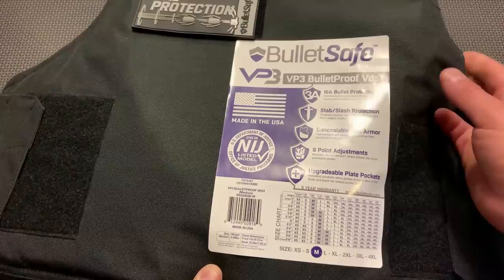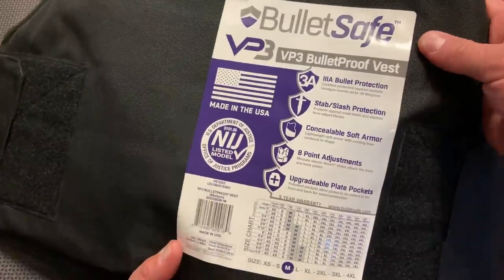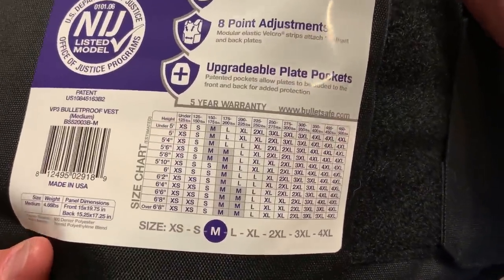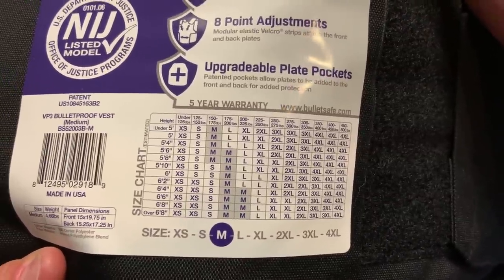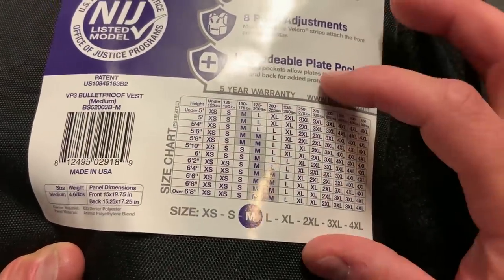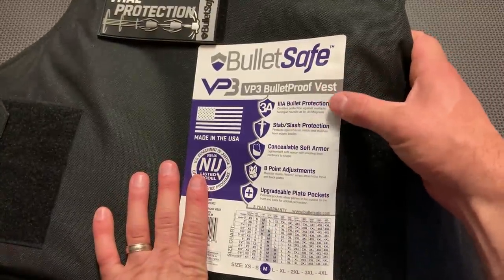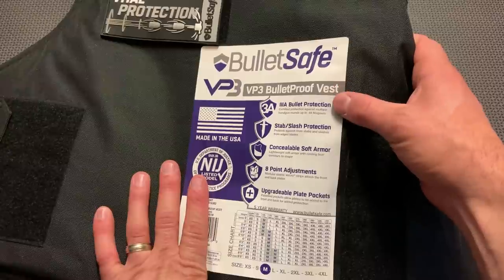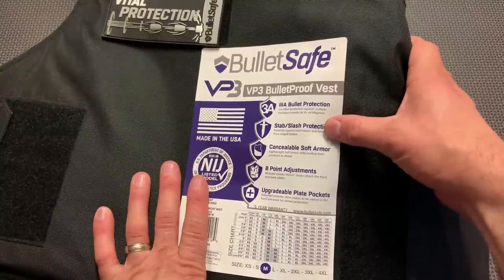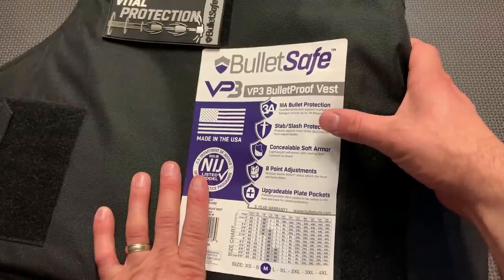I've been wearing this down at the range. It's hard to read that sticker because it's kind of wrinkled up after wearing it under clothes. They actually include a sizing chart and you can get more information on their website. They offer a wide variety of sizes. This is level 3A rated to stop up to a 44 Magnum. It also has stab and slash protection — a lot of the older soft armor vests were not stab and slash rated, but this one is.